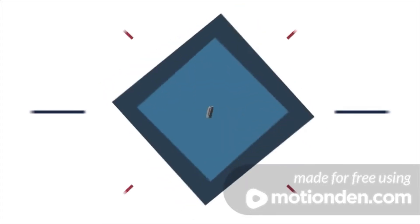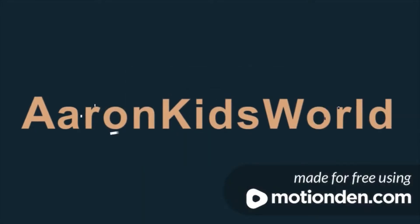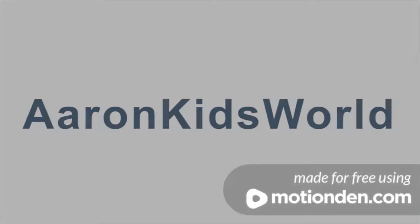Hi friends, welcome back to Adults Kids World. Now we are going to have carrot juice.